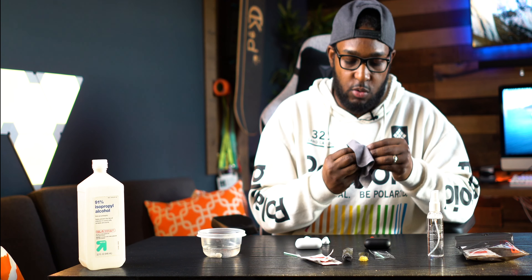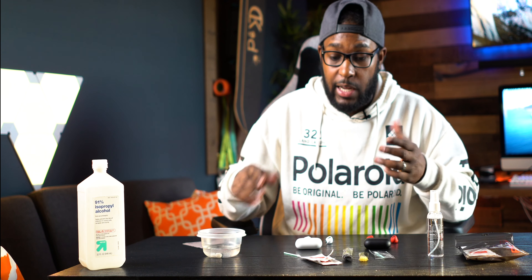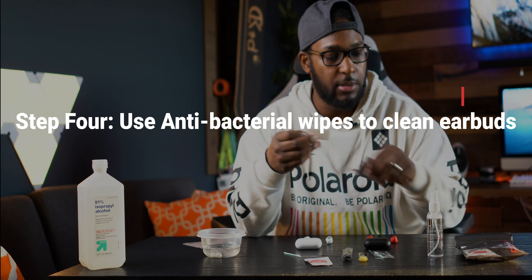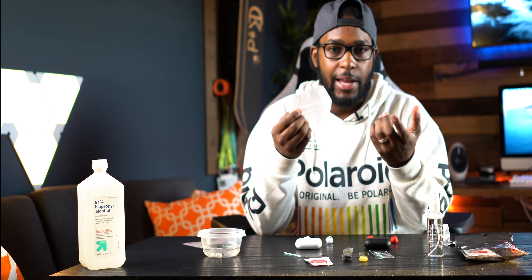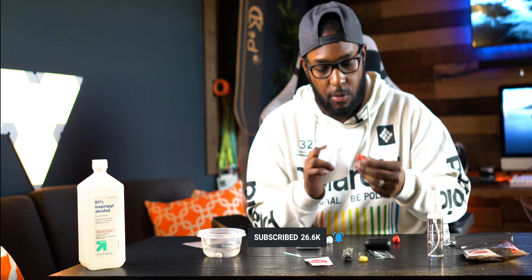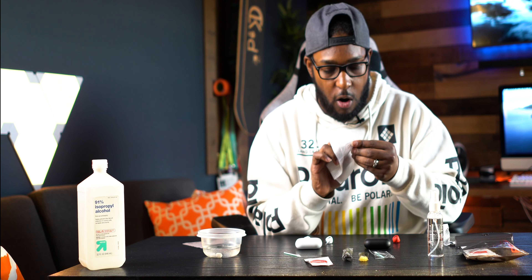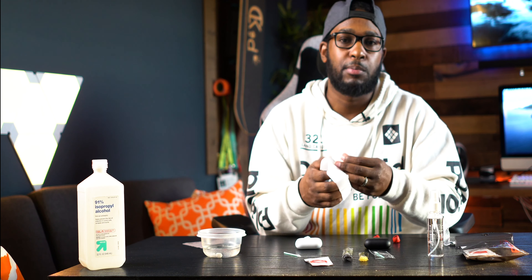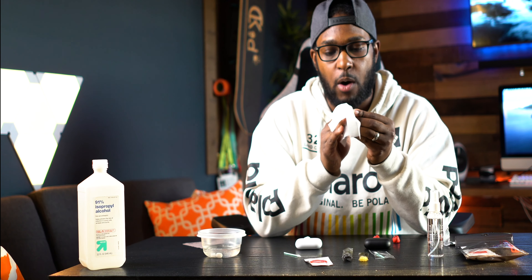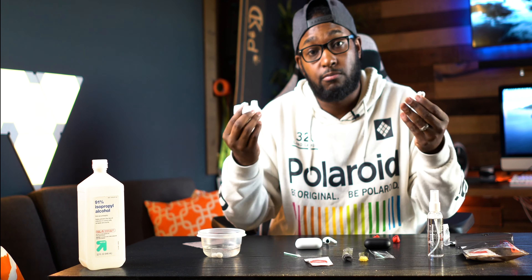After the q-tip pass, I take the microfiber cloth again for a quick wipe to get anything left on there. Then I take one of the antibacterial cleaning wipes — it won't be super soaked, so no worries — and wipe right on the grills area. I don't wipe the entire bud because I don't want any paint to come off. I'm just sterilizing the grills as much as possible.